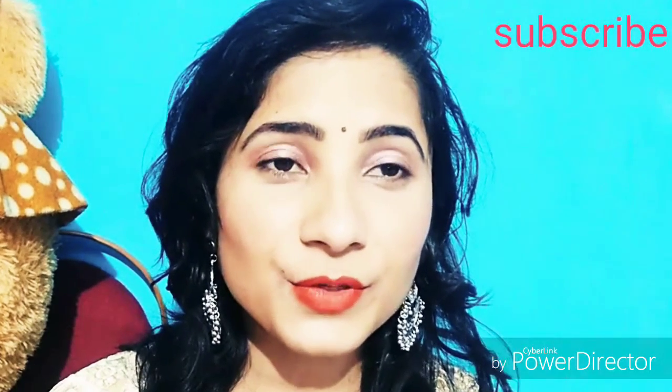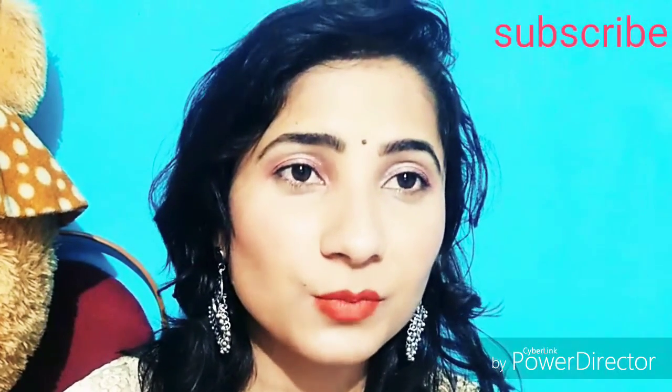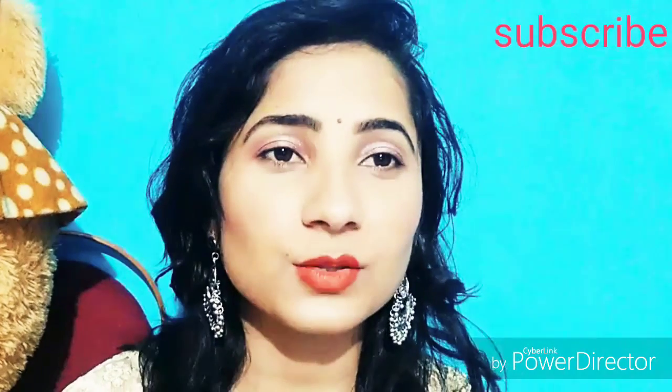Hey guys, welcome to my YouTube channel Angel Adya Singh. I have created this look without any tools — I have not used any makeup tools here, only with my hands.